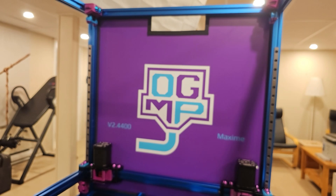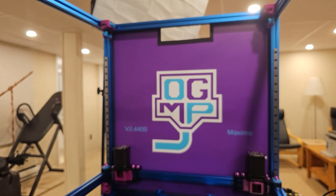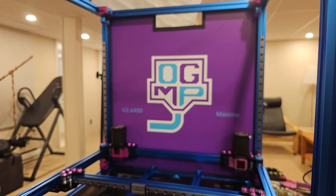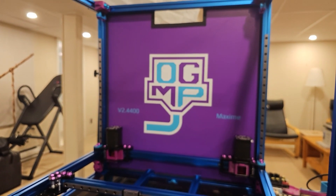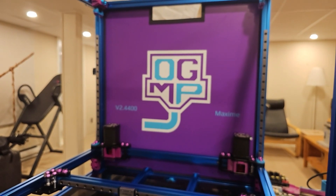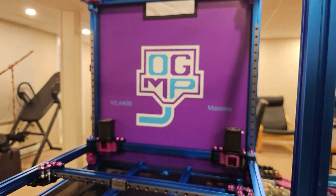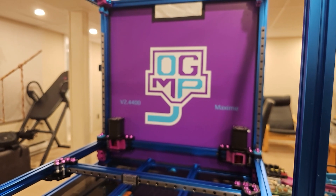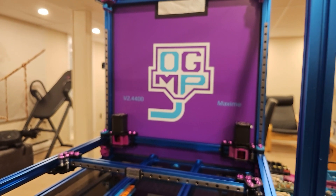Shoutout to Happy Manufacturing, who produced this custom rear panel with my logo — I really like and appreciate the look. Happy has been great to work with; I've got more custom panels for other printers coming from him in the next week or so, so I'll post more content about that as it happens. Look for more in this Voron 2.4 upgrade series — as I perform each upgrade I'll post a short video about it. Thanks for watching, bye for now.